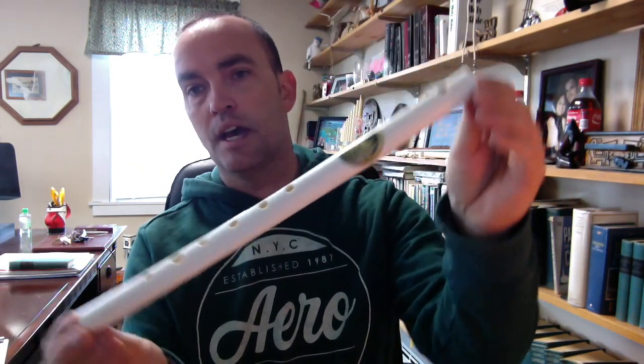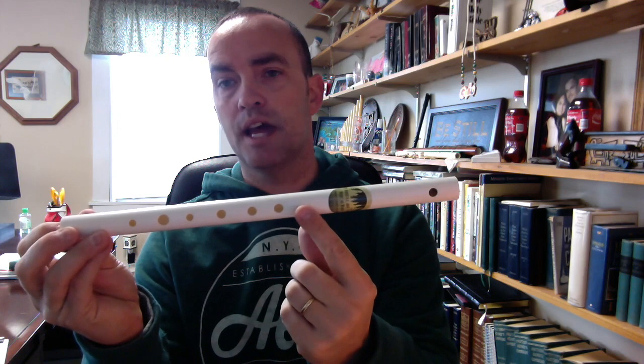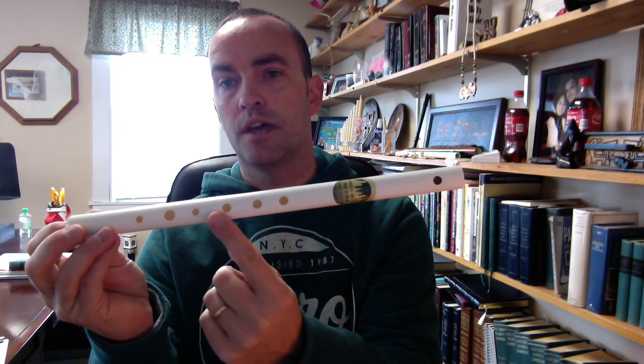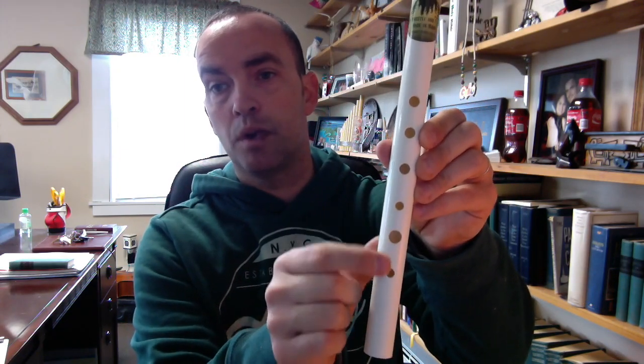So I have two here — two different ones. This is our B-flat fife, and it's about 13 inches in length. You can see that while the holes are similar in size, this one here is the largest of the two, and these others are smaller. Specifically: this hole is a quarter inch in diameter, this hole is three-eighths inch, this is back to a quarter, and then all three of these are five-sixteenths holes.